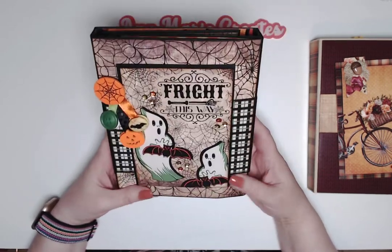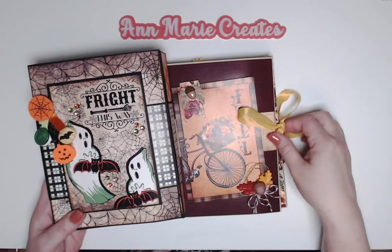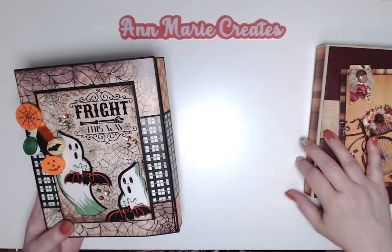I made the exact same folio. The only thing I changed is this Halloween one has a belly band closure, where the Fall Breeze one had a seam binding or ribbon closure.